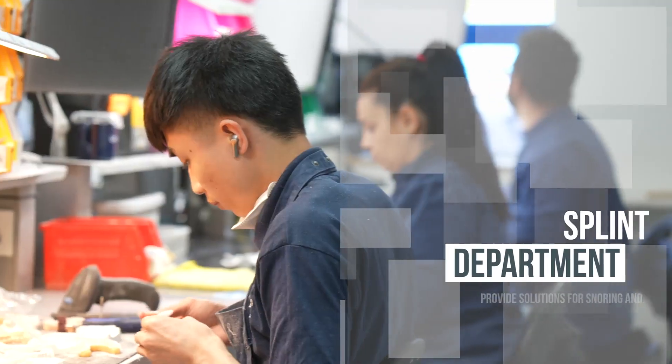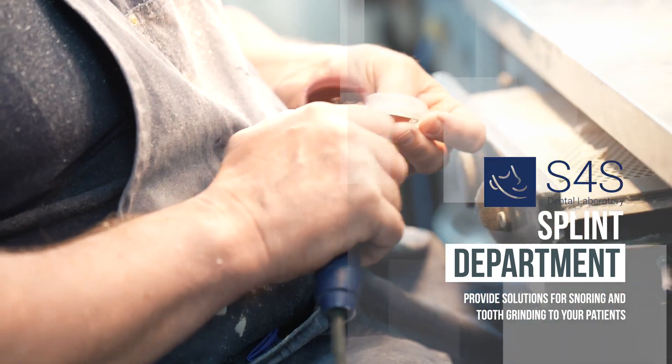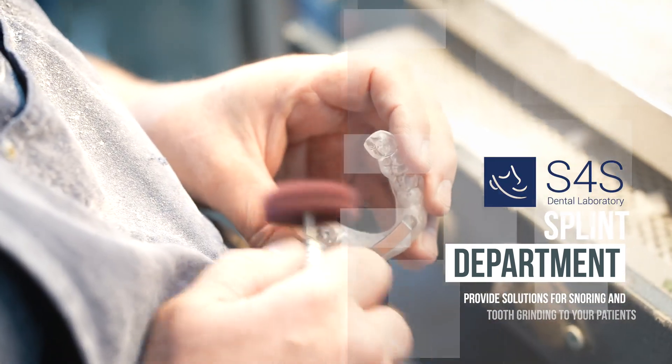We've got the splints team here — they're making a mixture of anti-tooth grinding appliances. We do Michigan appliances, bite-raising appliances, sports guards — you name it, any form of splint, we're the guys who make them.